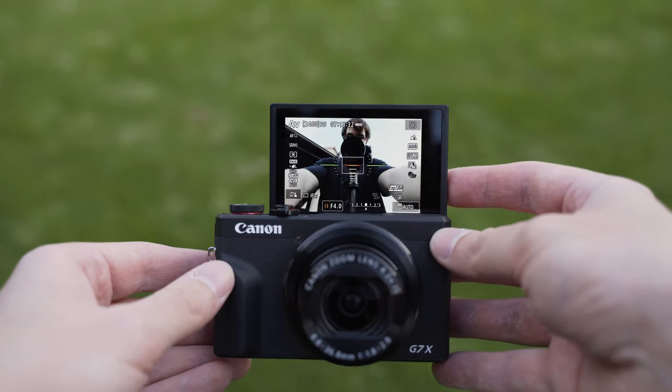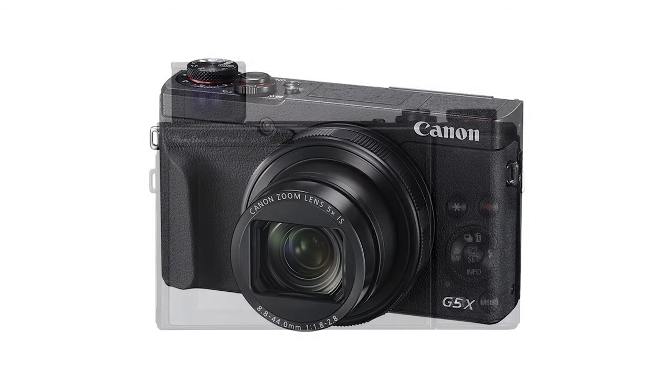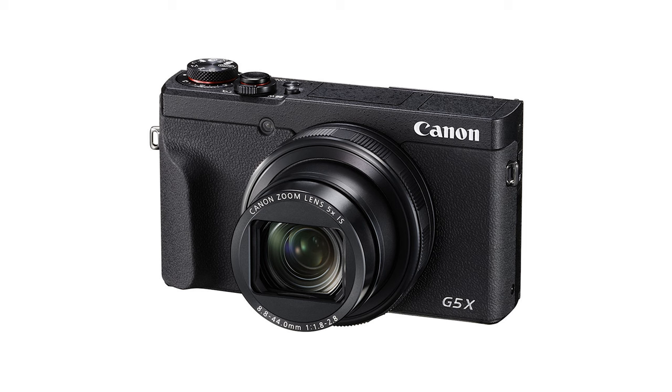Regarding the viewfinder, there isn't one. You need to go with the G5X Mark II if you want a viewfinder, but to be honest, I don't miss it on a camera such as this one.